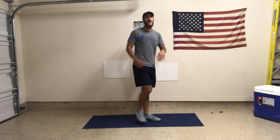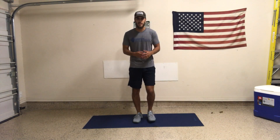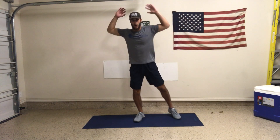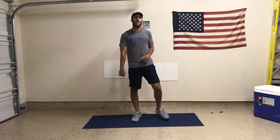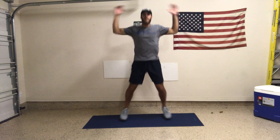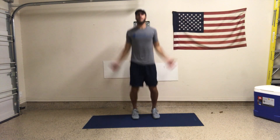Go ahead and relax. Next we're going to move into jumping jacks or step jacks. A step jack is stepping out on each side, getting some shoulder activation, getting the foot out. Now if you're okay with jumping and it feels great, go ahead and jump into jumping jacks. Choose the variation that works for you.